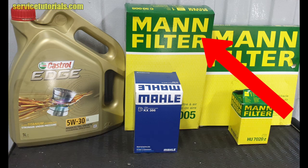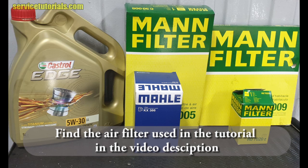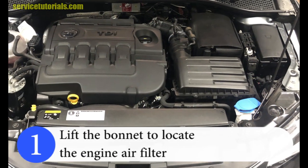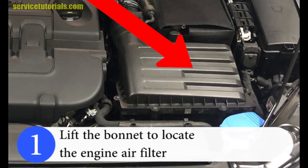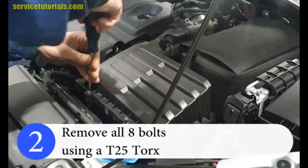These products you can find in the video description, and also this air filter used in the video tutorial. The first step is to lift the bonnet to locate the engine air filter, then remove all eight bolts using the T25 torx.